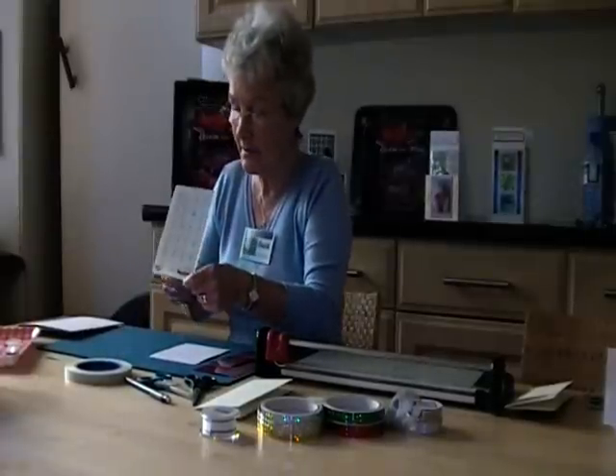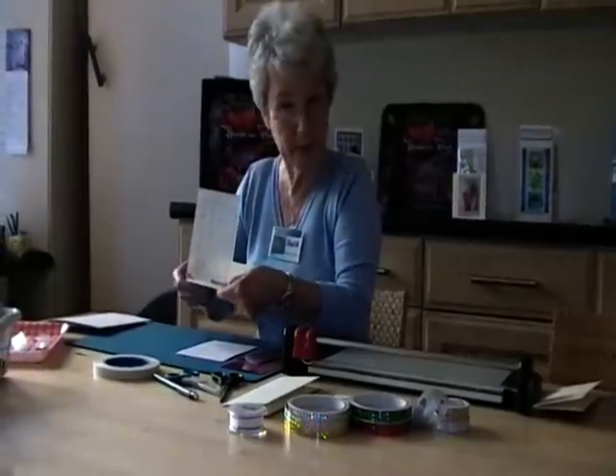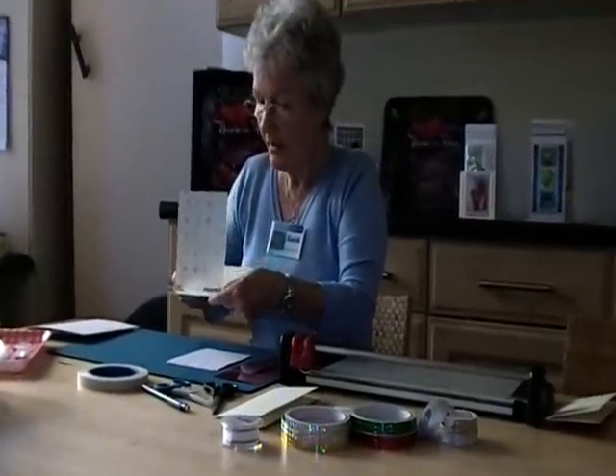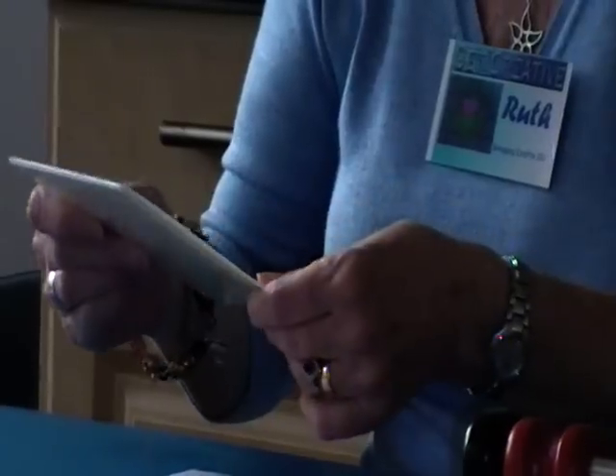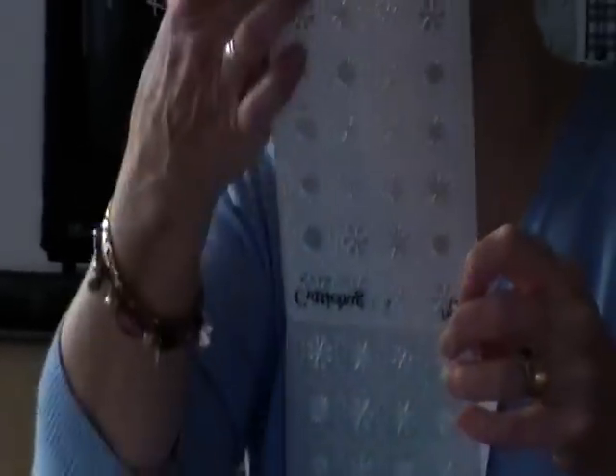We're going to part C now. I'm getting tired of looking at my own face here. Cuttlebug folders are all the rage and I think they probably are in America as well. For those of you who don't have cuttlebug folders, it's a plastic folder that opens up like that. This is the snowy winter one.